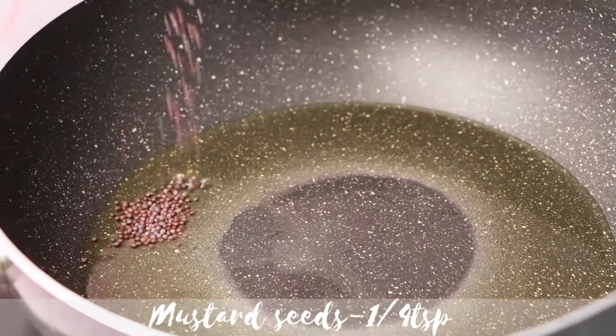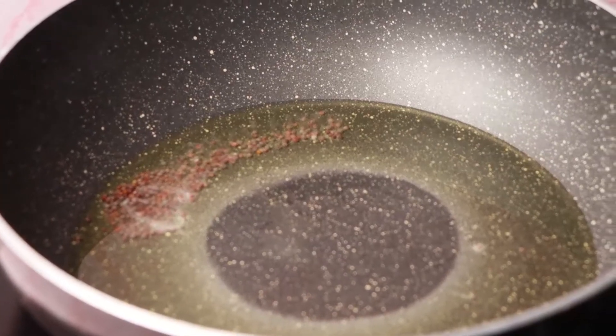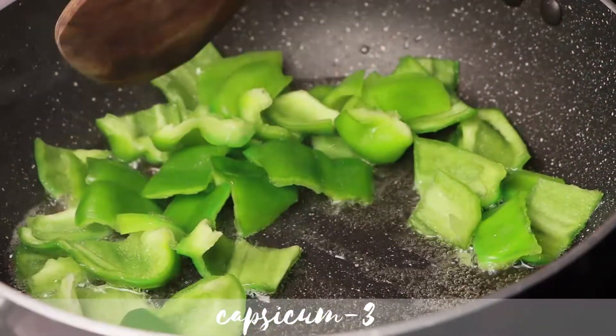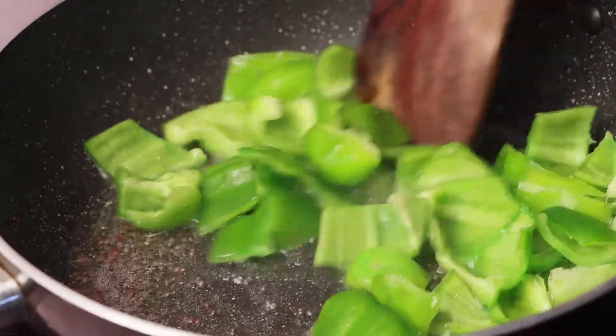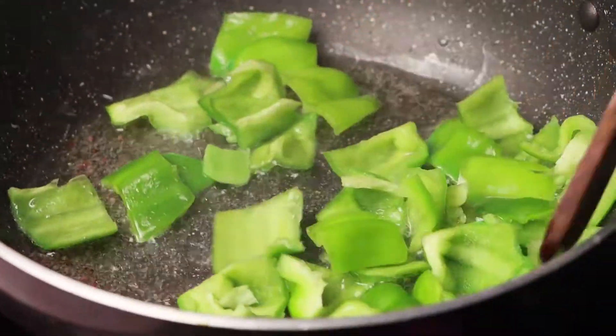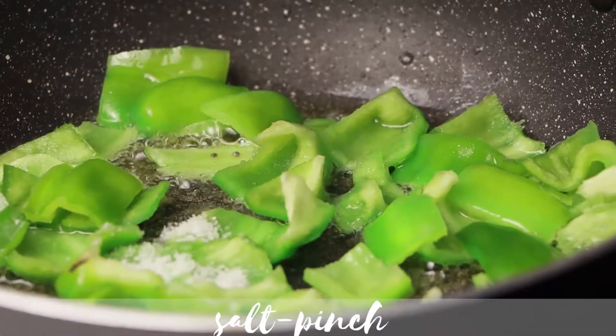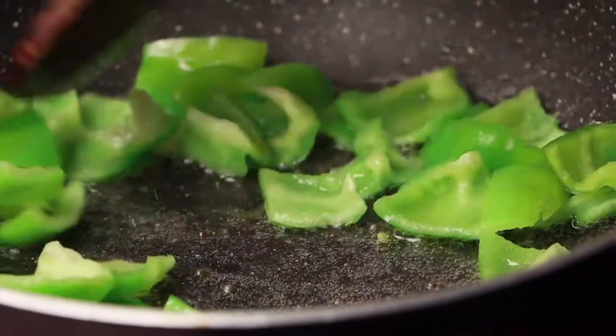Let the mustard seeds crackle. Now add diced capsicum and a pinch of salt. Mix it well.